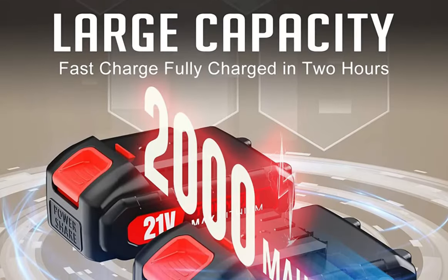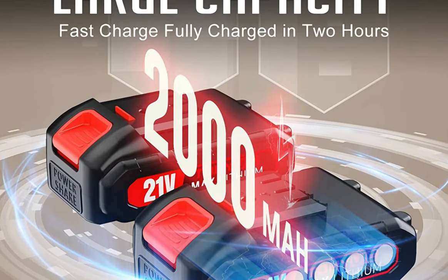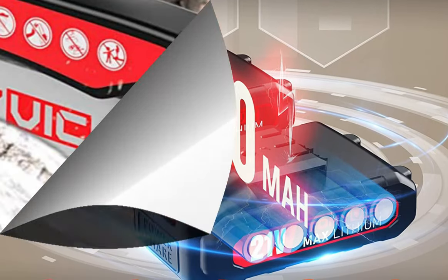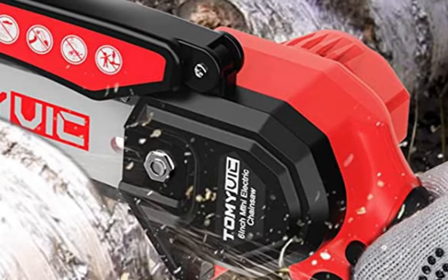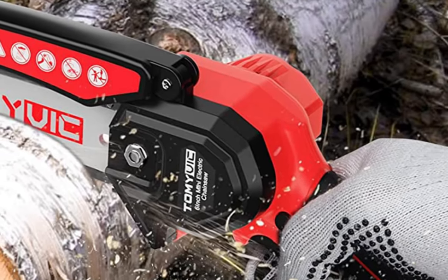The chainsaw is powered by a removable and rechargeable 2000mAh lithium battery that can provide longer battery life with self-overload and temperature protection. The chainsaw features a simple push-button start and a tool-free chain tensioning system, making it easy to use and maintain.